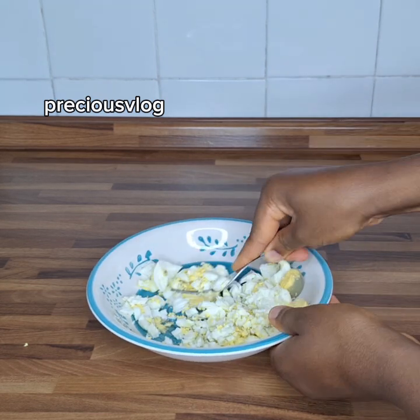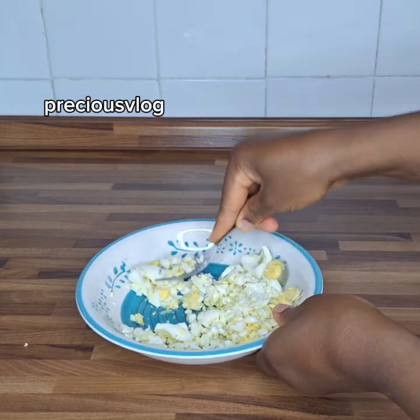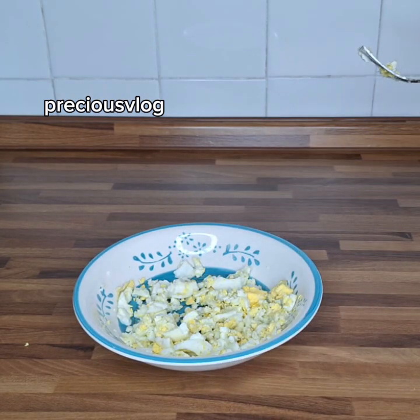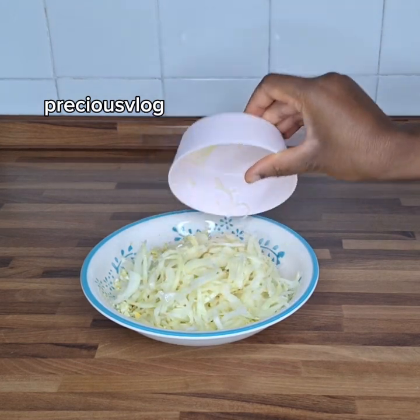I've been bringing so many easy and simple recipes lately that I can make for my husband and myself at home, so I don't need to go outside to buy food. Now, maybe I'm done mashing the egg — the next thing is to add the rest of the ingredients.